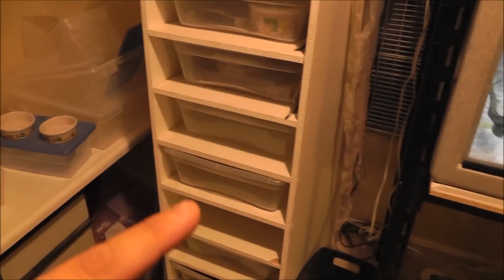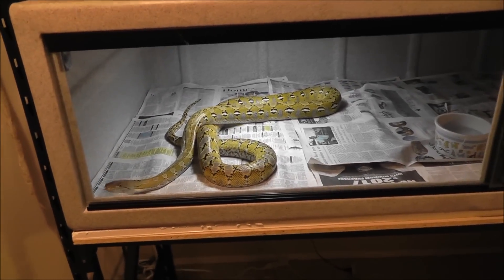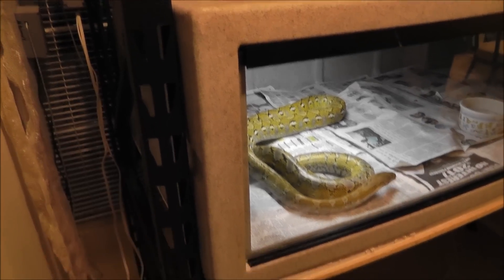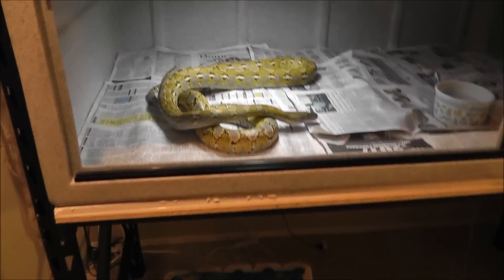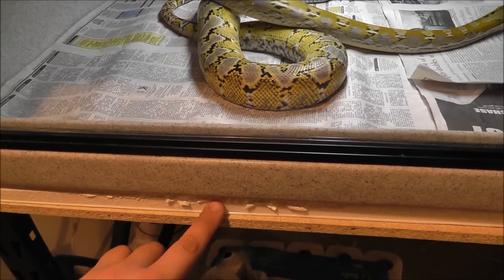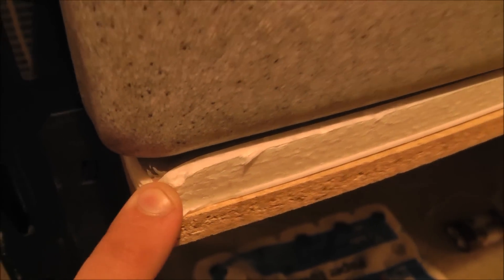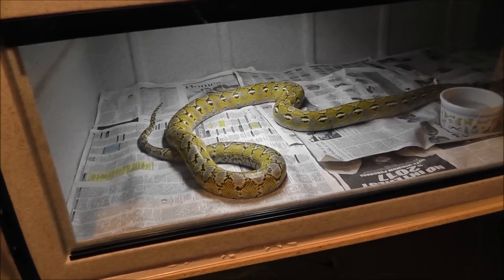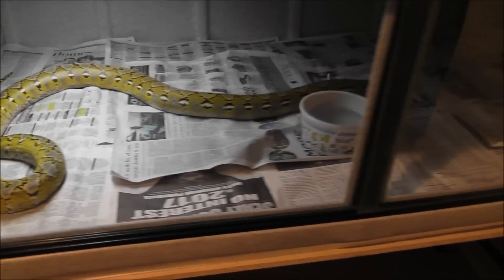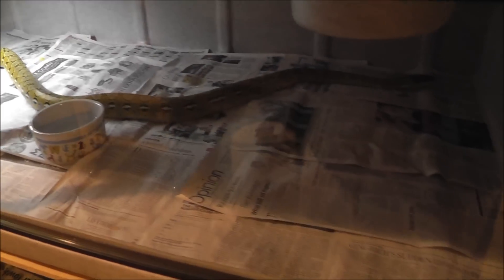She was definitely getting too small for her old enclosure, so I'm super happy to finally have this up. I got this shelving unit at Lowe's, put a little piece of plywood here, and then some styrofoam. It's got a little piece of aluminum to keep the heat up and not dissipate down. But yeah, it's awesome.